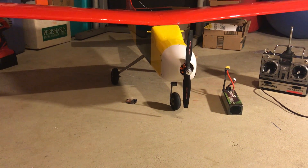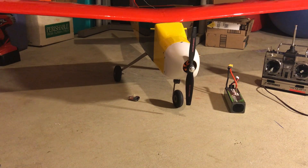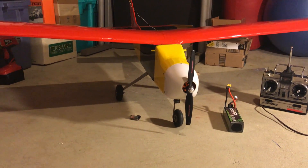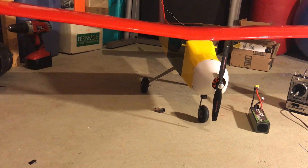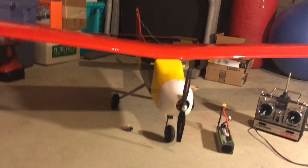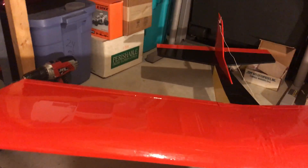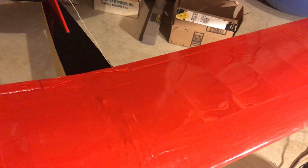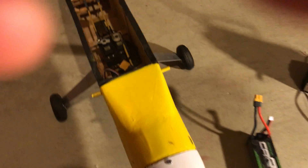So tomorrow when I hopefully get a chance to fly this, I'm going to run the 10x7 at about 400 watts, which should be sufficient. Although this plane is heavier than I thought — all the books for SIG say it should be about five pounds, but mine is every bit of five and a half pounds or a little more with the current setup. I should have weighed things before taking the glow engine out, but I didn't.